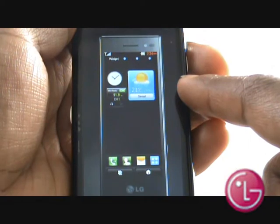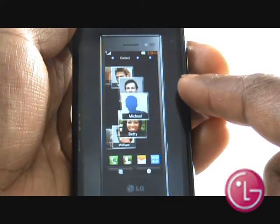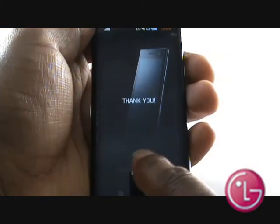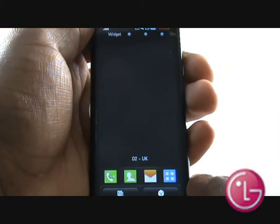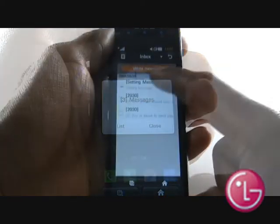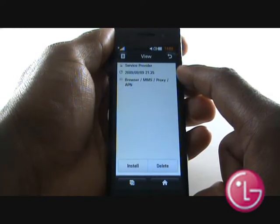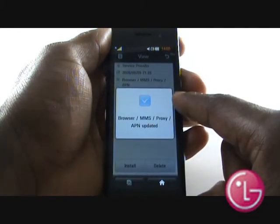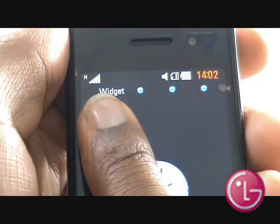You'll now see a series of quick tips and tutorials showing you how to make use of the S-Class menu system and other phone features. At the end, please select Use Phone. Your network service provider may send you some text messages just to update any connection settings for internet browsing, picture messaging and voicemail. Please install any updates.